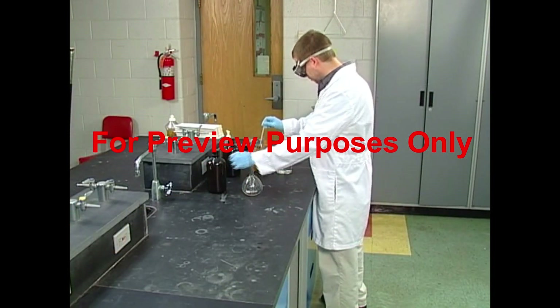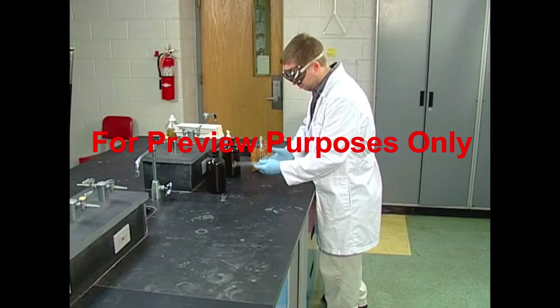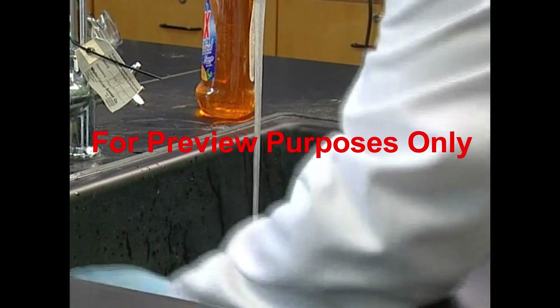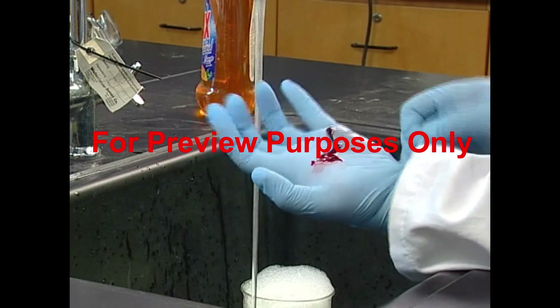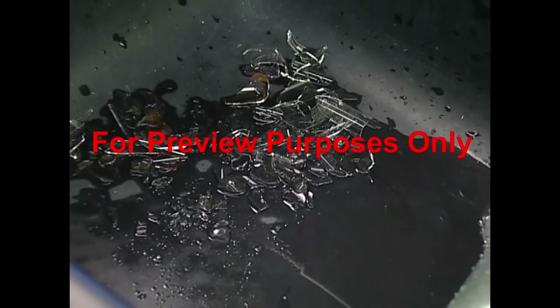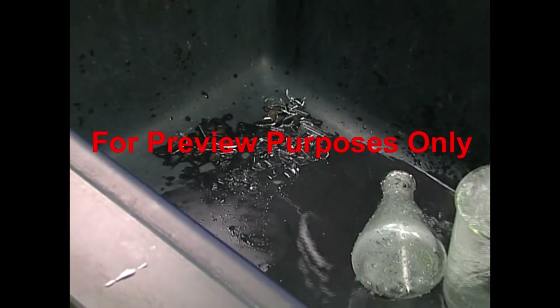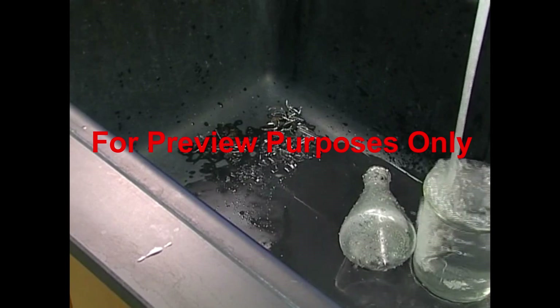If glass is bumped or dropped, or if too much pressure is applied to it, it can crack or even shatter and then we have an accident on our hands. Some glassware-related accidents may not require much more than a Band-Aid, but others can mean a lot of blood and a doctor's needlework. There's also the damaged equipment to consider — it can often be expensive and hard to replace. And in many cases, the potential of contamination from the materials in the container is something we have to worry about as well.